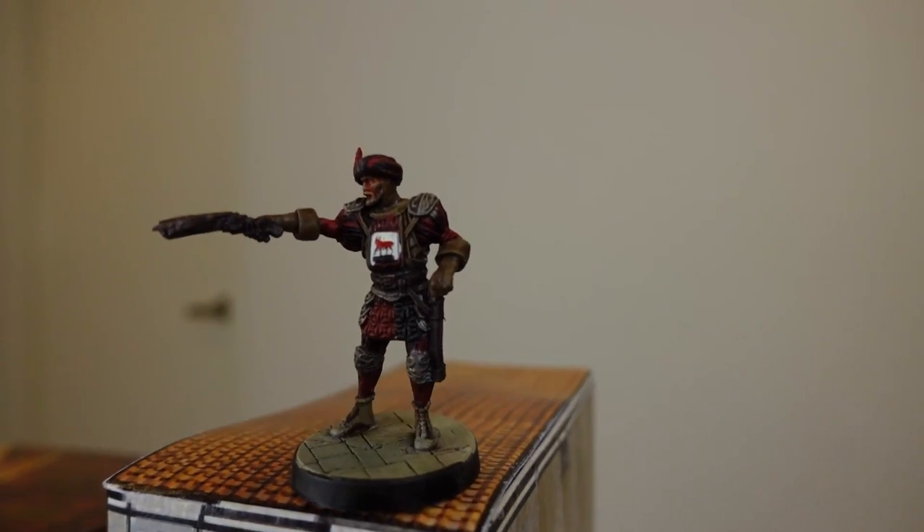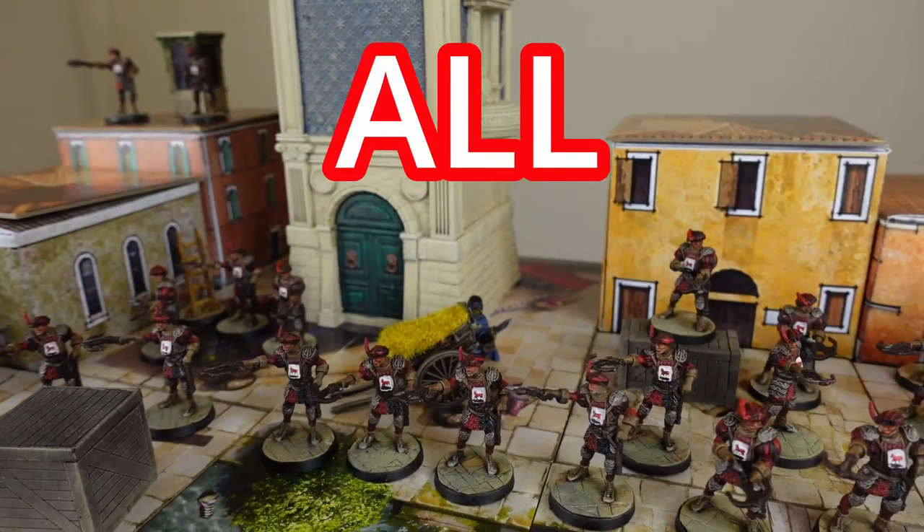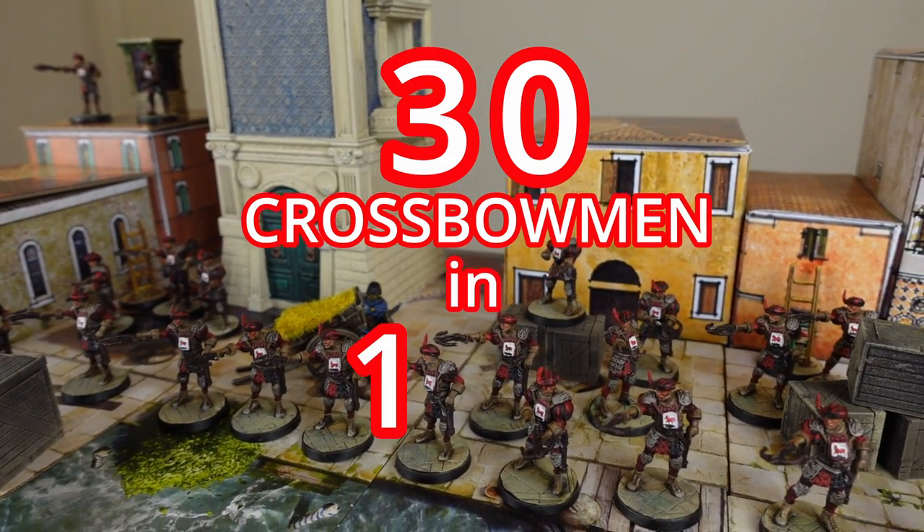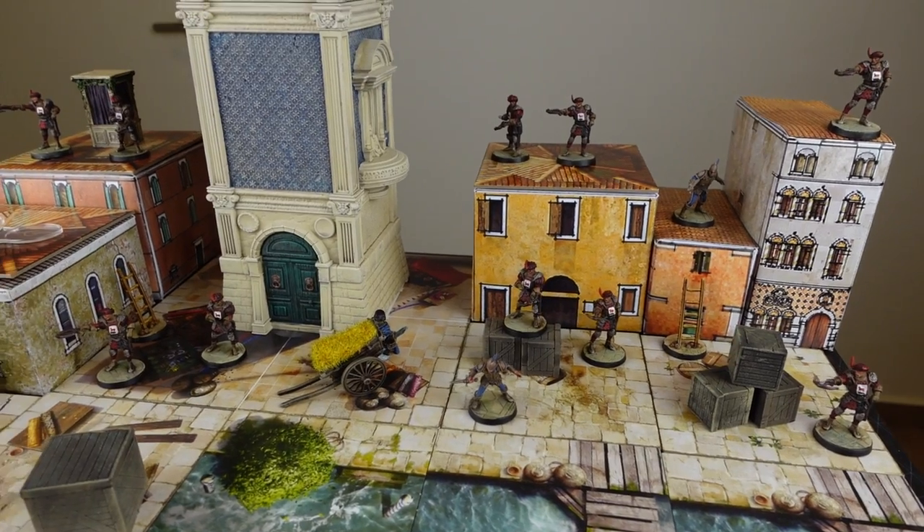Today I'm going to be painting not one, not two, but all 30 of the crossbowmen from the Assassin's Creed board game in one day. Will I be able to do it? Let's find out.